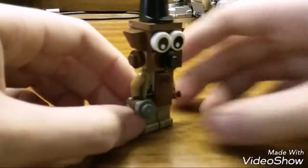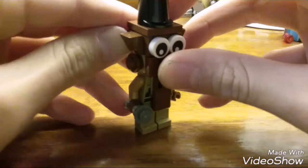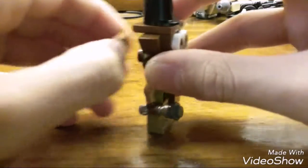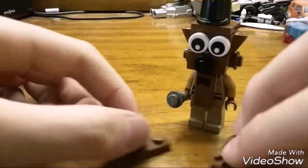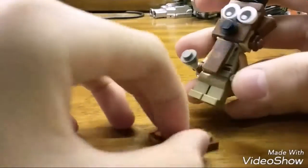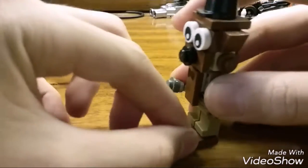And there we go — we have Freddy! If you want more stability, you can take two more one-by-two plates and put them on his feet for extra stability.